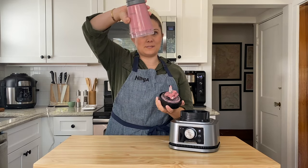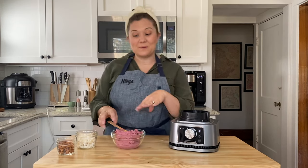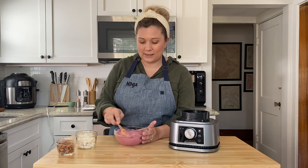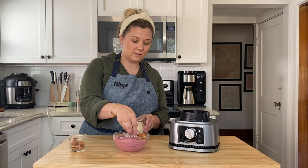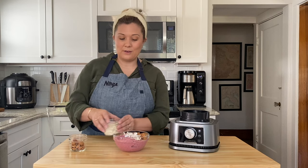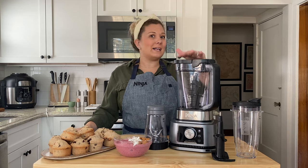Look how frozen that is — I can turn it upside down and it doesn't come out. Once you scoop out all of your smoothie bowl into the bowl, I like to flatten it, add a few nuts, add a few coconut shavings, and you have a beautiful frozen smoothie bowl.